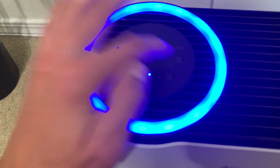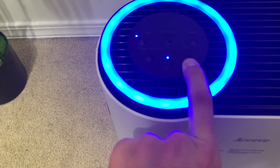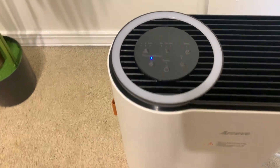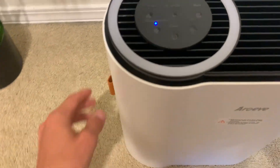We do have a timer, a sleep timer, a UV light, which is actually really nice. We'll hop into this in just a moment, but we can also turn off the display. So if we are using this at night, we can turn this off so we don't have any additional lights. But this UV light is actually pretty neat.